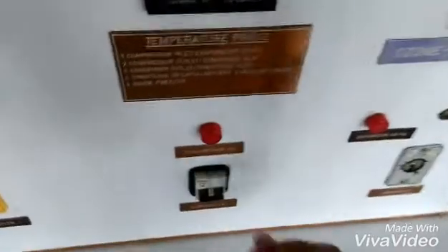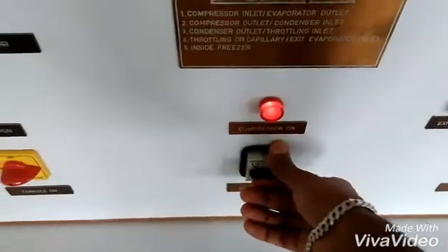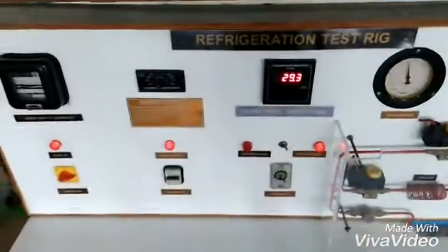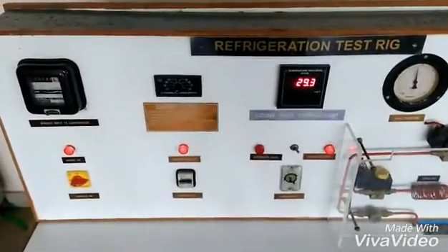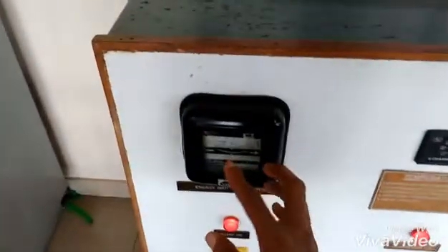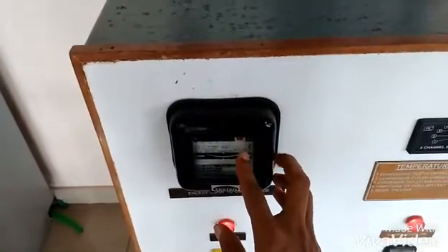After that we're going to switch on the compressor. Now we're going to wait for 20 minutes. When the time reaches 15 minutes, we're going to note down the time taken for five revolutions on the energy meter.